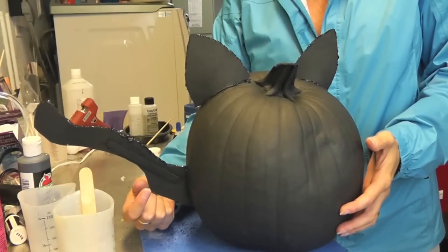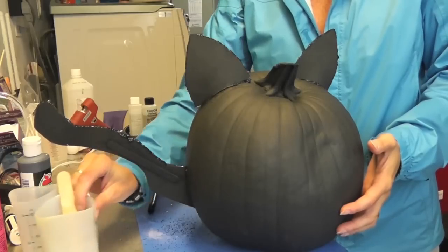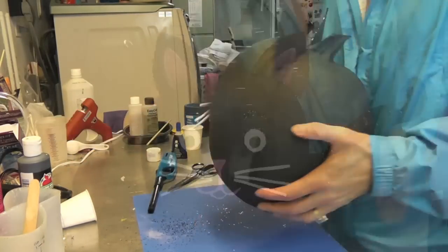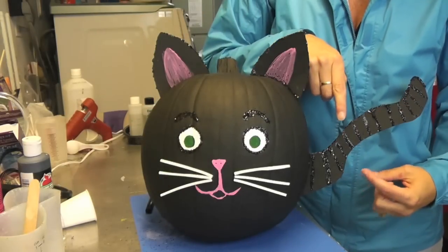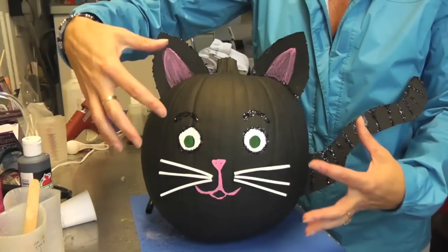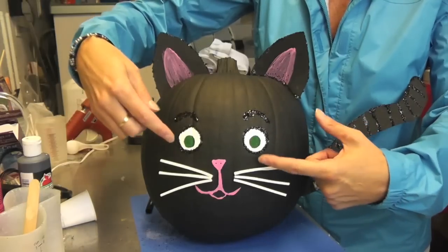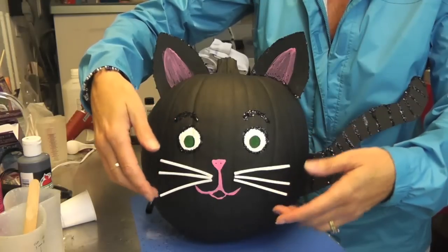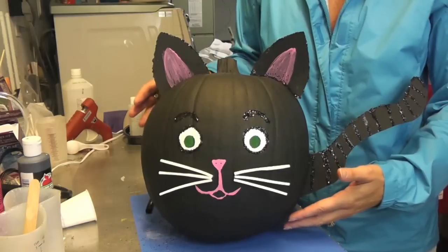The cat pumpkin is finished! The tail was pretty floppy, so I glued on a black popsicle stick and painted it black, so now it sits nice and firm. Here is the front: the ears are attached and trimmed with glitter, I did some stripes and glitter on the tail, painted the nose and mouth, added green eyes, did some glue for the eyebrows with black glitter on there, and the same around the eyes. Then I added the whiskers, which were white craft foam sheets.